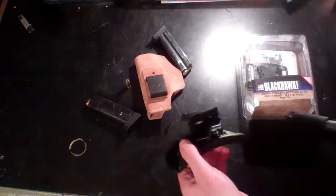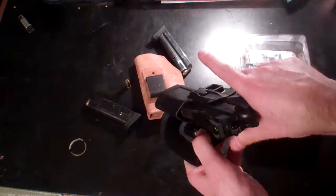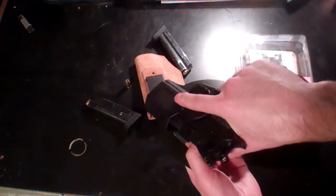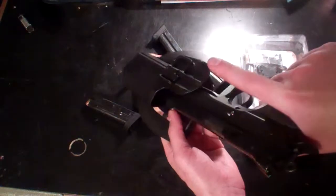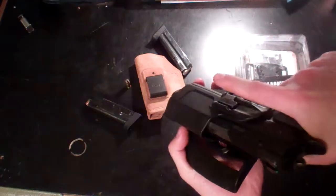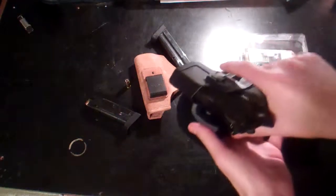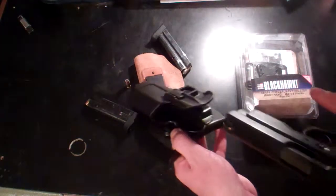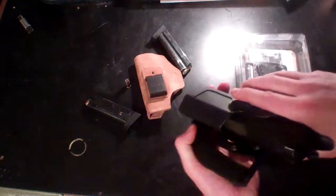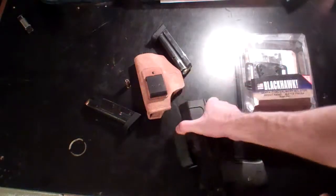Here we go — drop it in. Press down, not sideways but flat. There you go — look at that! Ruger P95 Blackhawk Serpa holster. That's it. Retention feature you want, right there.